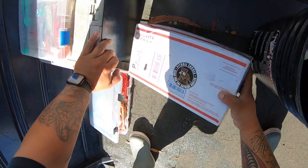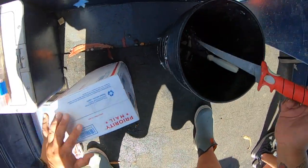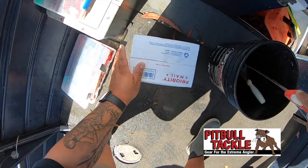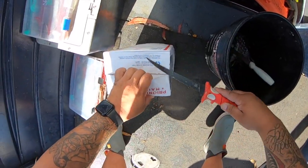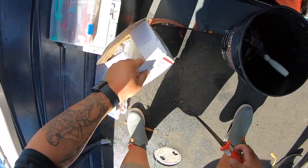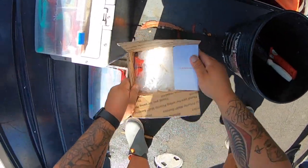All right guys, we lost that last jig swim bait. Luckily we got a package from our friends at Pitbull Tackle. They just told me they were sending me something yesterday, and right before I left my house, this was at my front door. Let's see what the surprise is all about — Christmas came early!